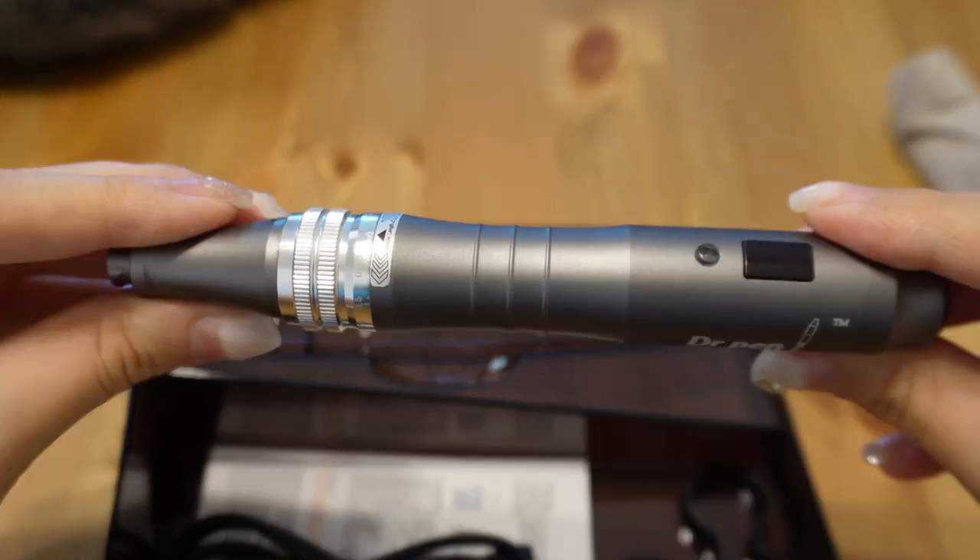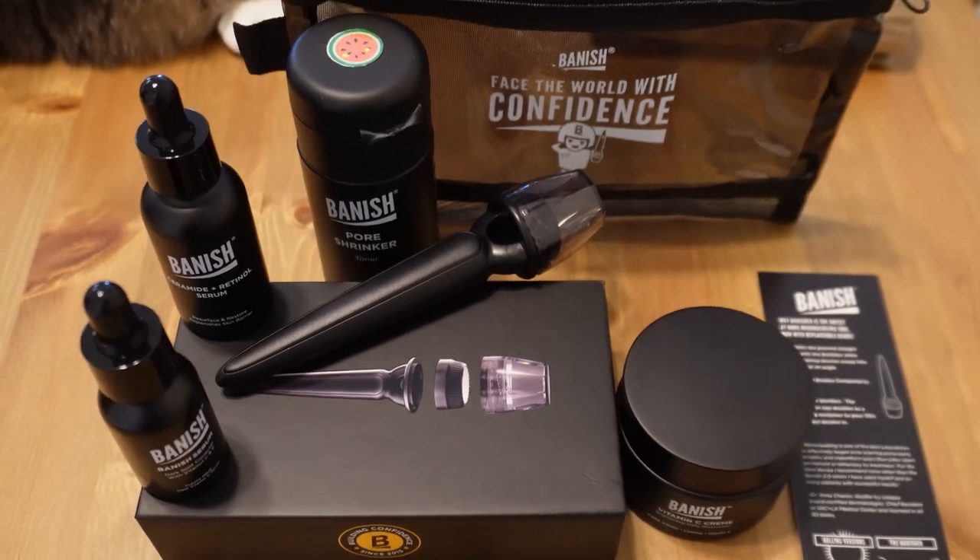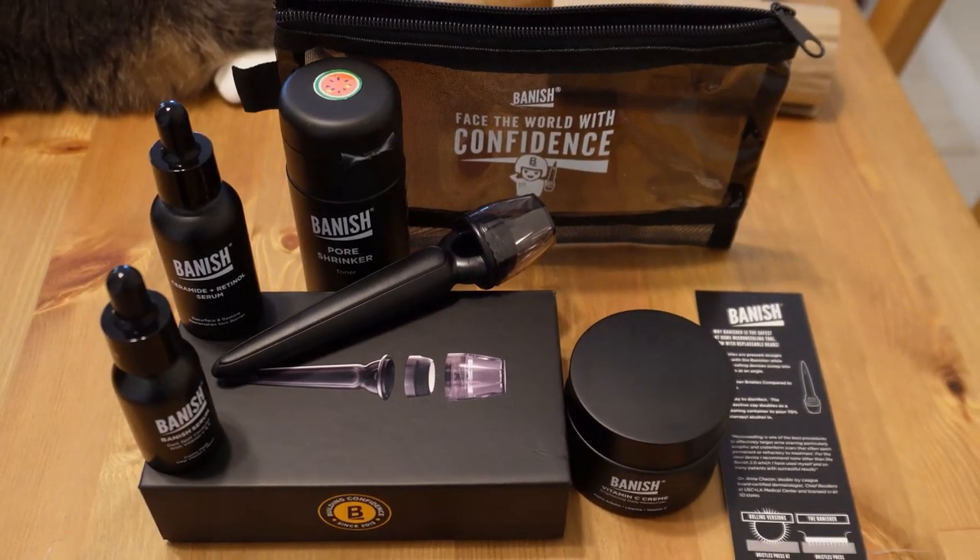Hi guys, welcome back to my channel. Today we're diving into the world of microneedling. As an aesthetic RN, I've performed countless treatments on my patients, but today is going to be my first time trying microneedling on myself. We're going to compare and contrast two popular microneedling pens: the Dr. Pen M8, which is the one we use in our professional med spa, and the Banisher 3.0, which was generously sent to me by the company. I'll be using the Dr. Pen M8 on one half of my face and the Banisher 3.0 on the other, then evaluate the performance side by side and share my honest thoughts and experiences.